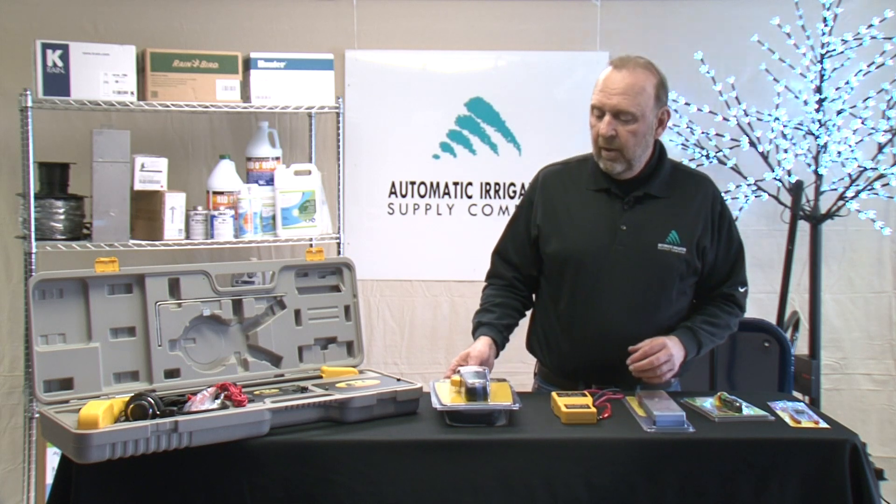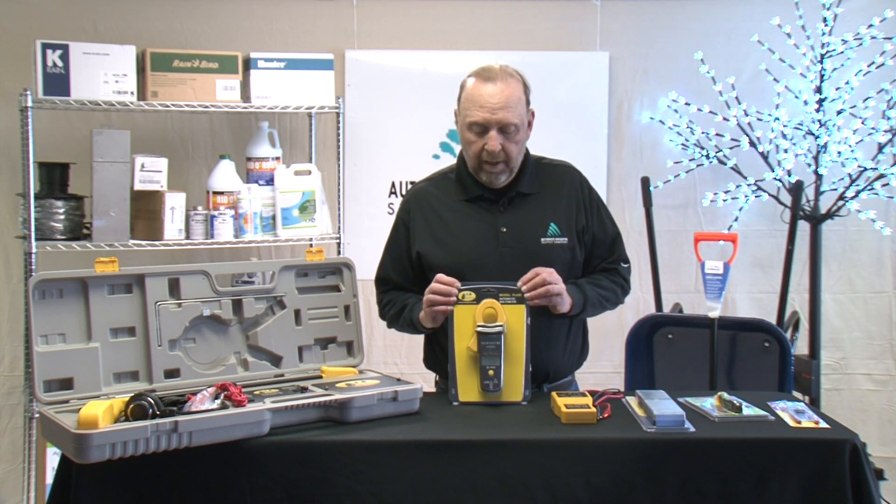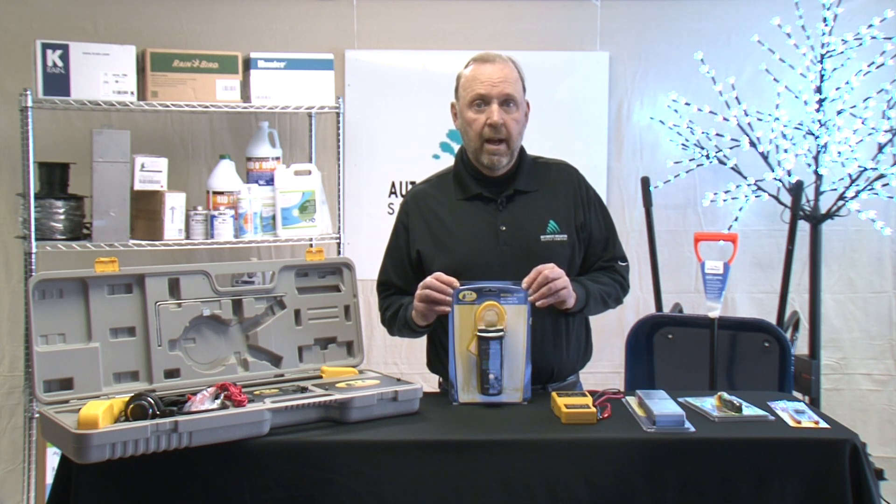We have various types of electrical meters. This particular device is a nice one, especially if you have work involving troubleshooting on pumps and things where you have to read amperage.